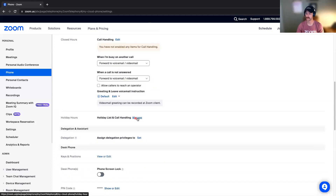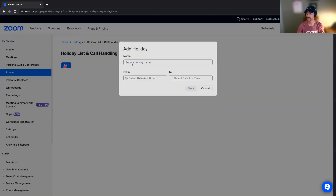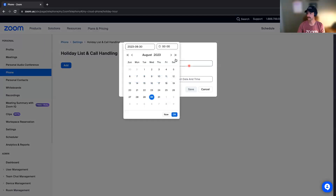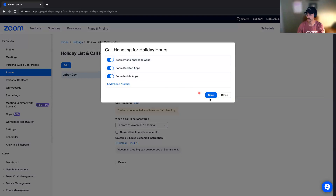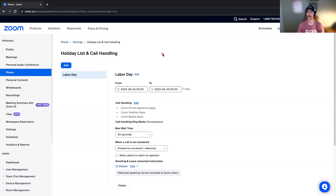The last thing is setting up your holiday hours. For example, if we have Labor Day or something like that coming up, you can manage that here. Click Add a Holiday, enter the holiday name, select the date, and you're good to go. You can also edit the call handling there if you'd like — you can choose that to ring all of your Zoom apps — and that holiday is set up.